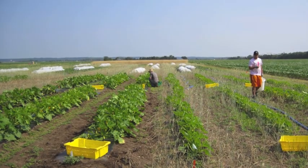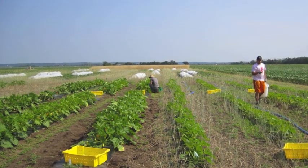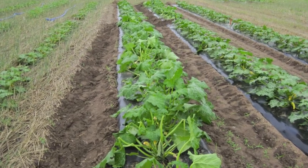Hi, my name is Jen Tillman. I'm a graduate student in Dr. Ajay Nair's lab at Iowa State University, doing research in sustainable vegetable production.